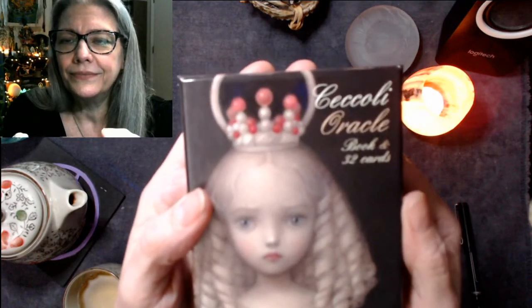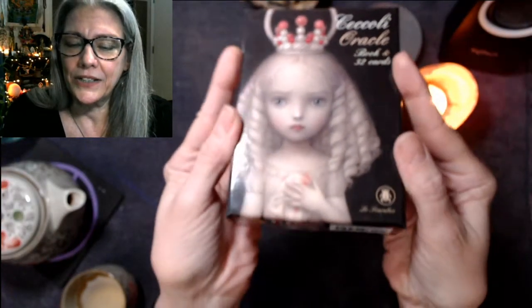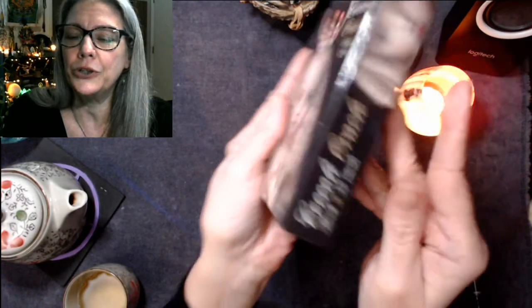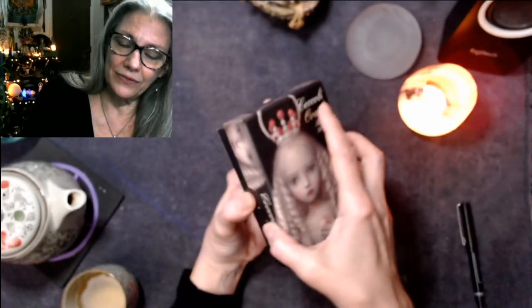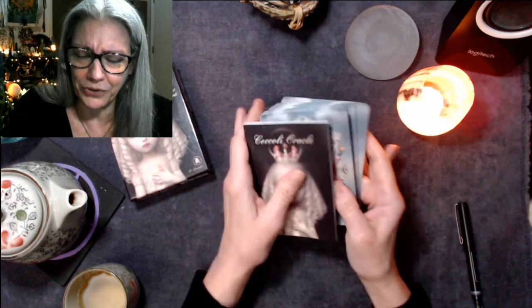Hey everybody, it's the Sandwich here. Got some tea on a shitty night — it's cold, dark, and rainy. I'm here to do some unboxing for you. We are going to unbox an Oracle deck called Ciccoli Oracle. It's got a book and 32 cards. I just shot several unboxing videos in a row and they're long because they're 78 cards, so I'm looking forward to a short video with this.